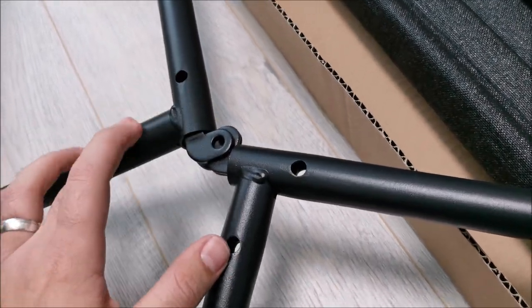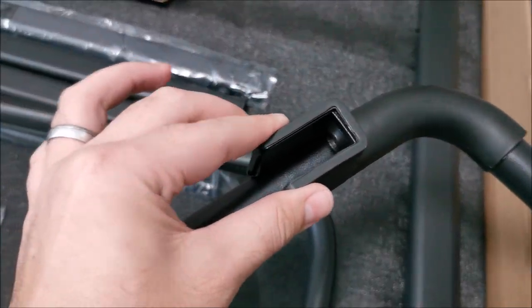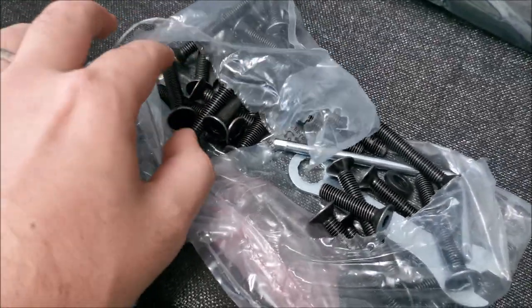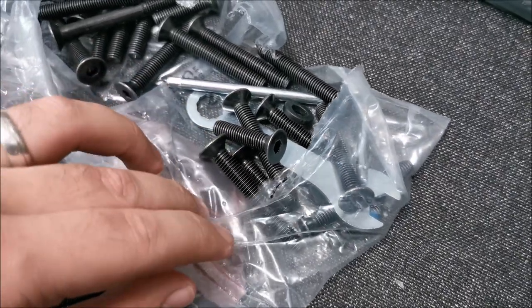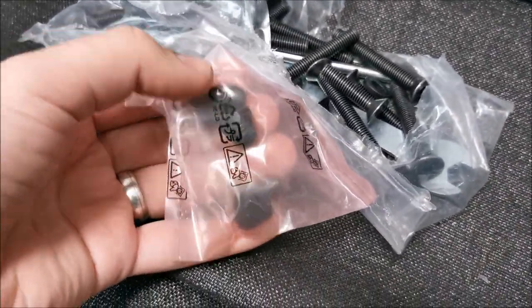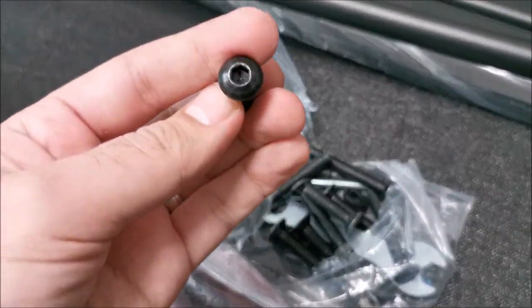When putting this together, make sure you have the holes in the same alignment. The holes can be countersunk or flat, so when you take one of these pieces and one of these ones, make sure they are on the same side. We need to search for the screws that have a round head — that's a bit hard to find. We are searching for these screws. Only the nuts are here, so the screws should be in here. Actually I did find one, finally.